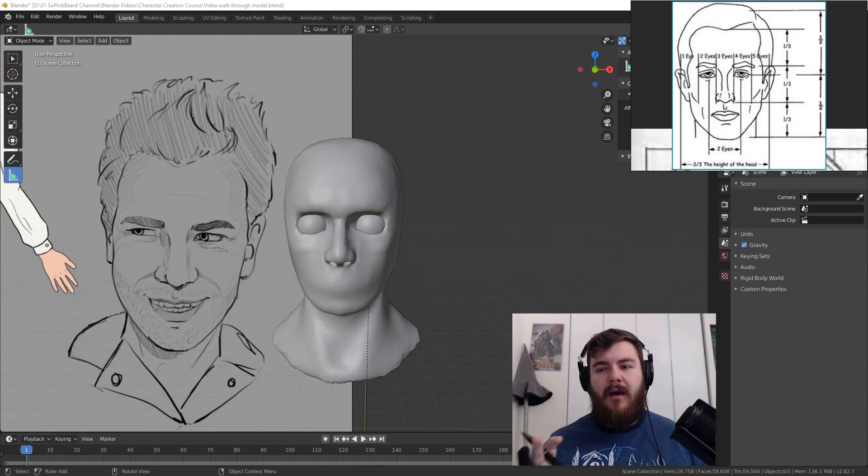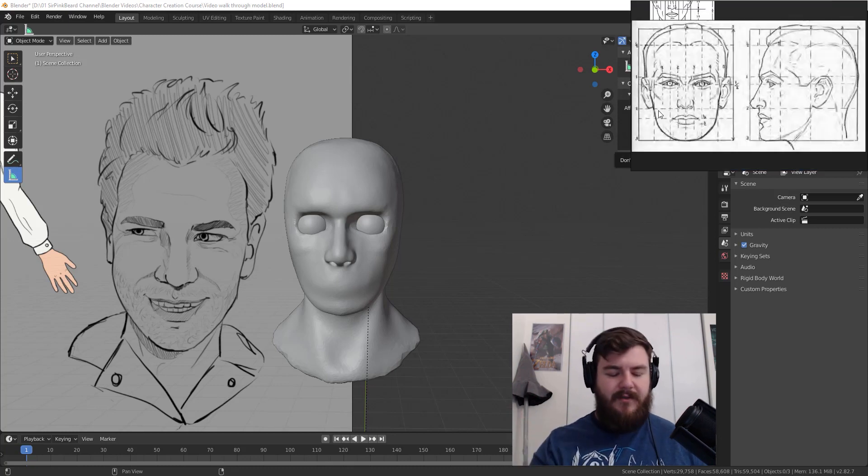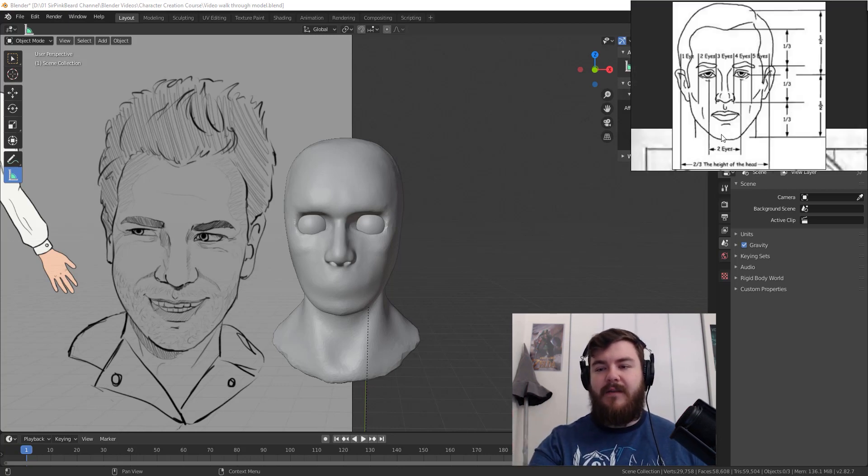I'm currently using PureRef, which is a reference image program that stays on top of your Blender session and allows you to look at a bunch of different images. I've pulled up two images for head proportions — a front view and one that shows the front and side. Because eyes are difficult, we're going to mark out proportion lines from these reference images and put those lines using the annotation brush on our model. If you have the nose done first, you basically get to use the nose size as the eye size. If not, just google 'head proportions' and follow along with those.